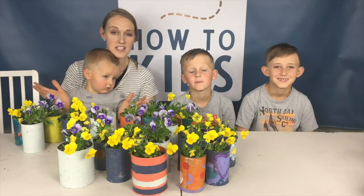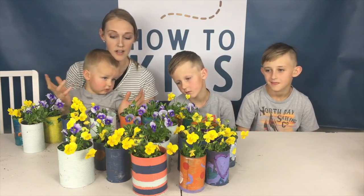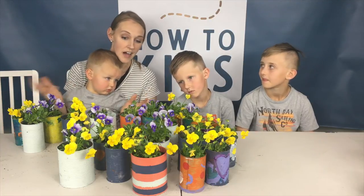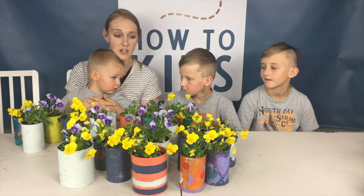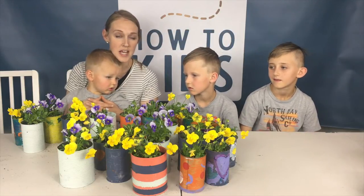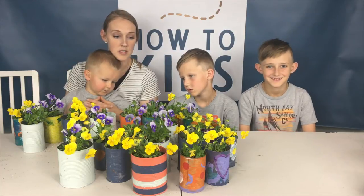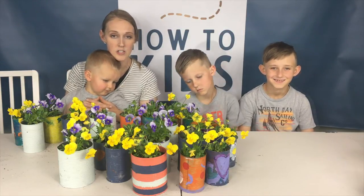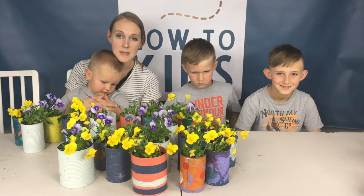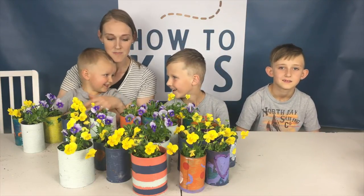This is the final product — I think they turned out pretty good. We added the soil and there they are. I think they're cute. It cost us hardly anything and we're so excited. We're gonna go deliver them on Mother's Day to some widows that we know, and we thought this would be a great opportunity and a good idea to share. If you know anyone that might need to feel some extra love on Mother's Day, this could be a fun project.